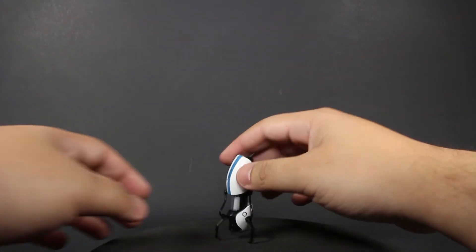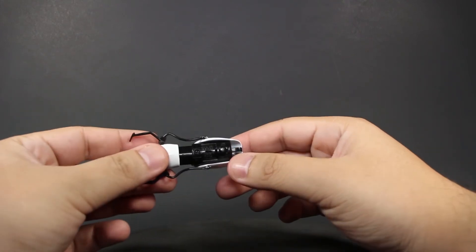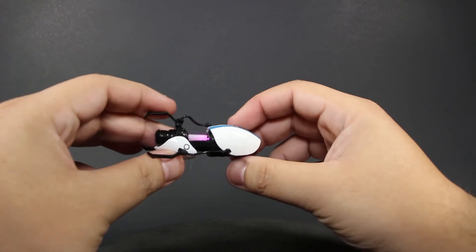Atlas comes with his own portal gun with the same color scheme. It lights up and has a button on the bottom that toggles it off and on.